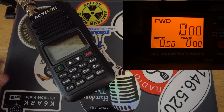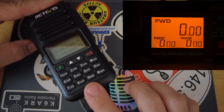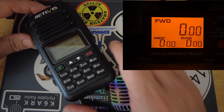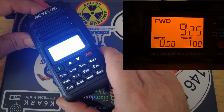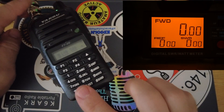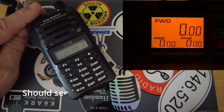Now let's test the VHF output. I'm on 146.520, again sending into a dummy load to see what the output power is. This one is pretty good — you're getting just over nine watts out on VHF.